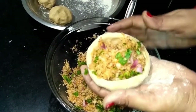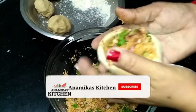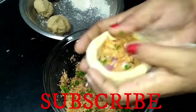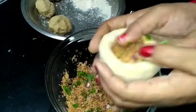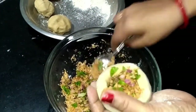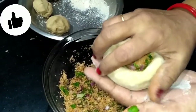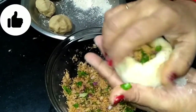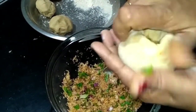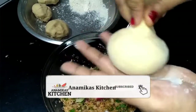We add the stuffing and then join the dough balls together, sealing the edges so the stuffing stays inside. You can join the edges carefully.